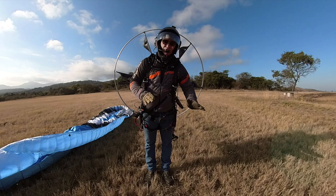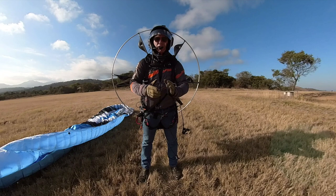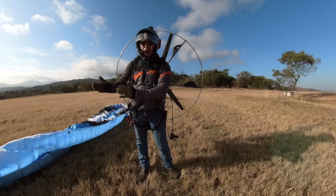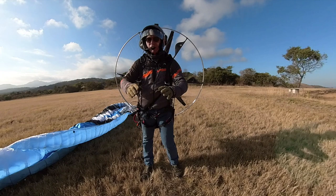The lower the hang point, the more weight shift you have. So the advantage of low hang points will be weight shift ability — you lean one way or you lean the other way and you initiate a turn. That's why the paramotor market is so big for low hang points because of weight shifting. Paragliding pilots can transition to paramotoring and can expect a very similar feel to what they were used to in paragliding, and therefore that is the biggest supply of design in the marketplace.